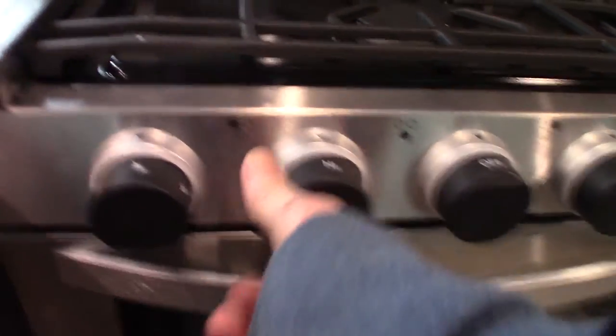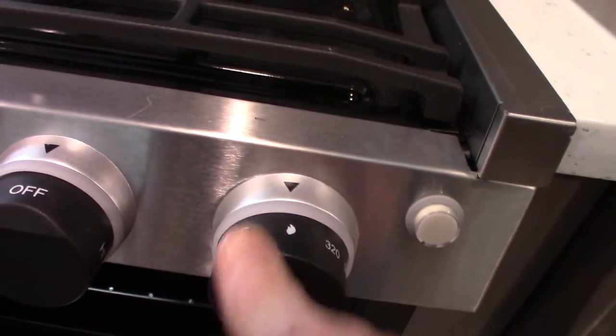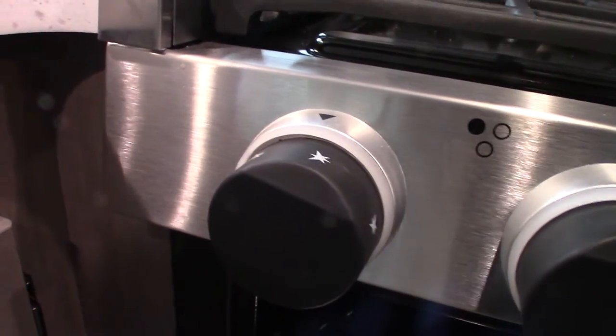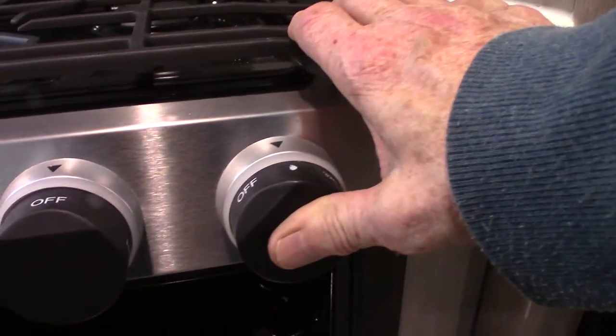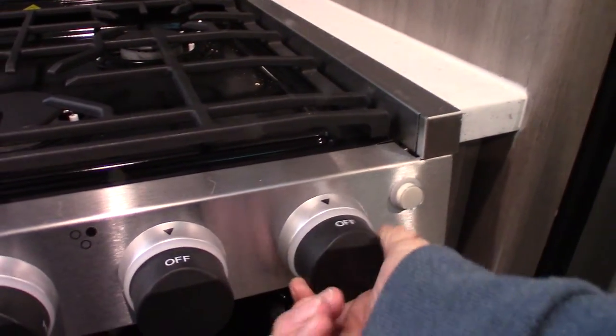You turn the burner knob to the light position, then spark it — there it goes. Now the oven itself has a pilot light all the way at the bottom and back. To light it: go all the way to the right to the oven knob, turn it to the flame symbol (pilot light position), depress it and keep it depressed throughout the whole procedure, then click it clockwise to spark it. When you see the pilot light down below ignite, hold the knob in for another 10 seconds or so to heat it up, then go to operating temperature. When you shut it off, the flame goes out and so does the pilot light, so you'll need to relight it each time you use the oven.